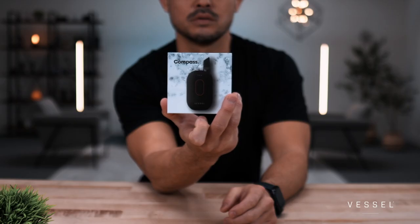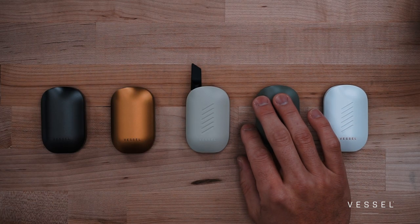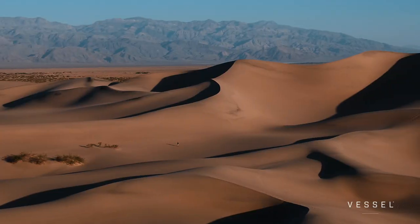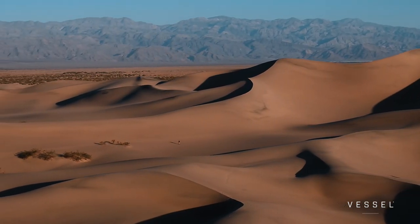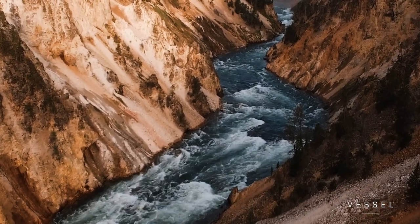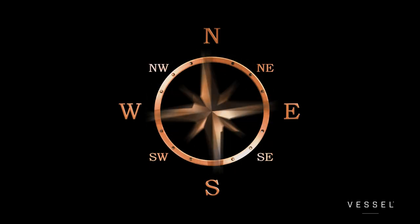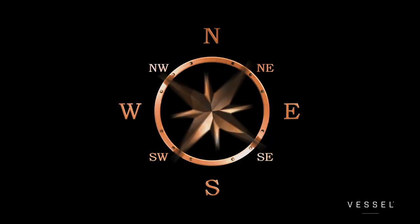This is Gen 2 of the Compass series, which comes in Mojave and what we call the Tahoe and Yosemite colorways. They present the same great experience with a little more aesthetic thoughtfulness. Without further ado, let's jump into it — the artwork on this packaging is the Mojave Desert. We try to inspire all of our products with some sort of end destination that we all aspire to reach.